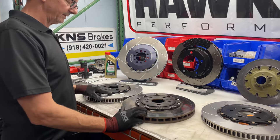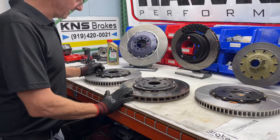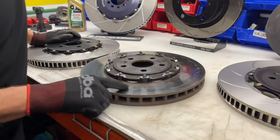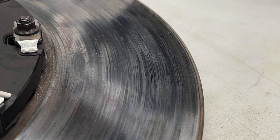You can clearly see the hardware design is different. As we talked about before, you can see the OEM pads smeared pretty good on the disc, and you can even see the actual pad material transferred onto it. That pad was definitely past what it was designed to handle.